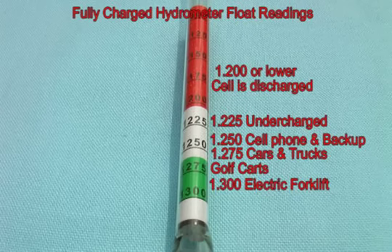A reading of 1300 would represent a fully charged forklift battery. A reading of 1275 would represent a fully charged automotive car or truck battery. A reading of 1250 would be sufficient for solar storage batteries or for cell phone tower storage batteries. A reading in the red indicates that the cell is in discharged condition.